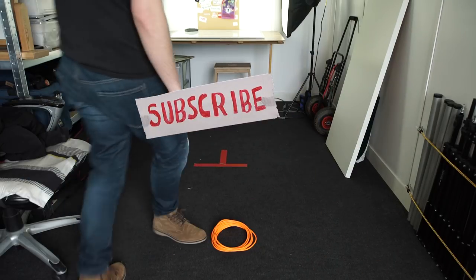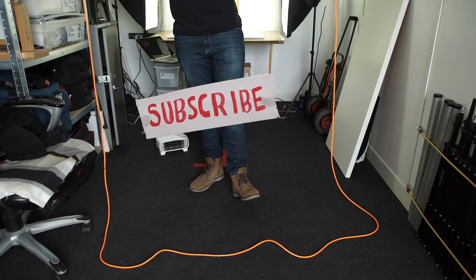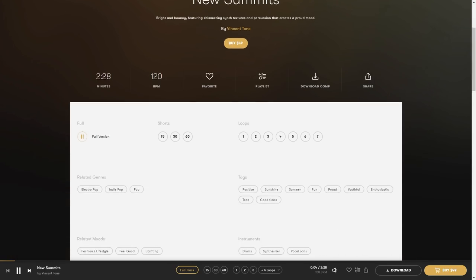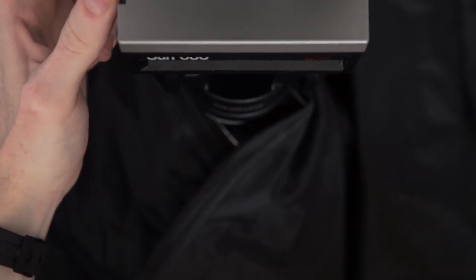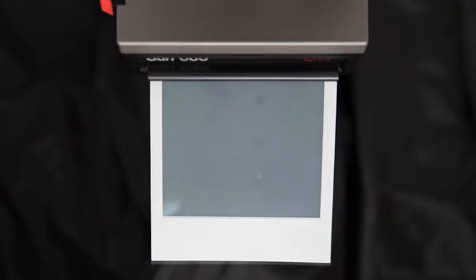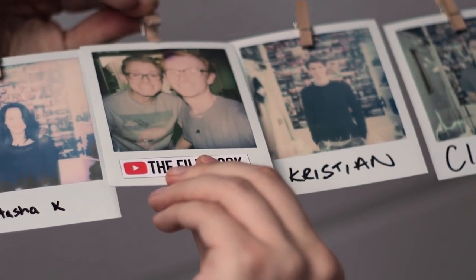And why not subscribe? We make filmmaking videos every week — not always about cables, sometimes we even make fun and entertaining videos. Thanks to premiumbeat.com for providing the music in this episode. Next time you need a great track for your film, check them out and visit their royalty-free library by following the link in the description below. Thanks for watching another episode of the Film Look, and remember to achieve it one shot at a time.